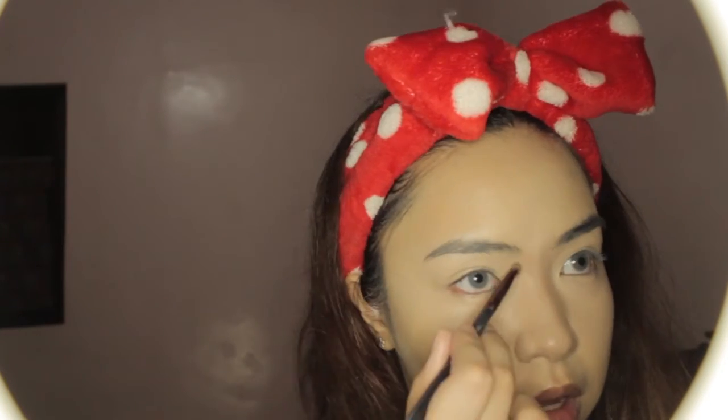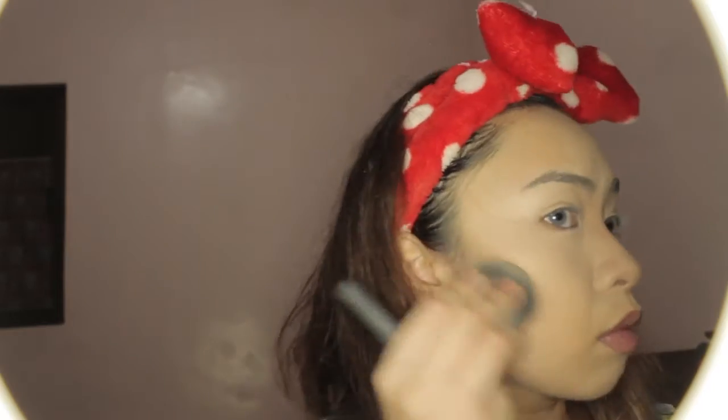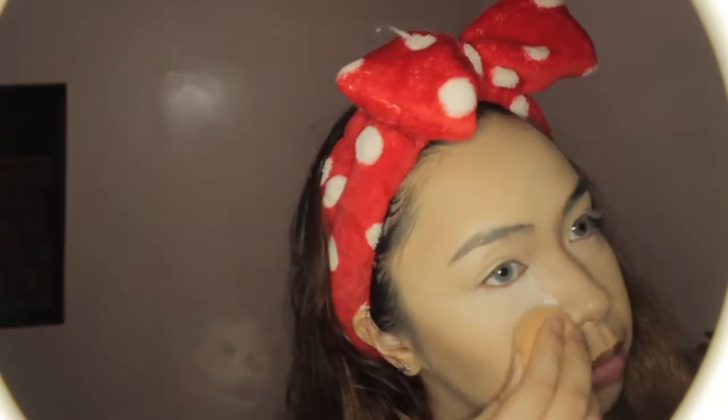I'm putting the darker concealer underneath my nose to shorten and define it, because in the picture, Luna has a little cute nose. I'm also deepening my eyes by adding it to the sides and just below my brows, to give the illusion of a deeper-set eye, and then applying it on my cheekbones and jaw. The main difference with this makeup is I catered it to make me look more like her in-game CGI model, not the King's Blade model.